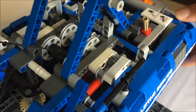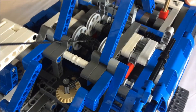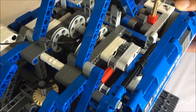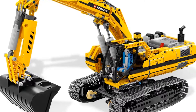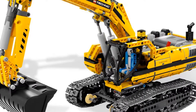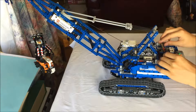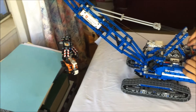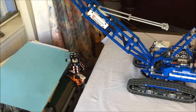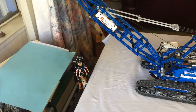Overall, I think the functions are pretty well implemented on this set, but I don't necessarily agree with the functions they chose to implement. It's also not very many functions for a pretty large set. I think the 8043 Motorized Excavator was a much better value at MSRP despite having fewer parts and a higher MSRP. That set is also kind of my gold standard for a motorized Technic set. So on that note, this is the end of the commentary — have a nice day.